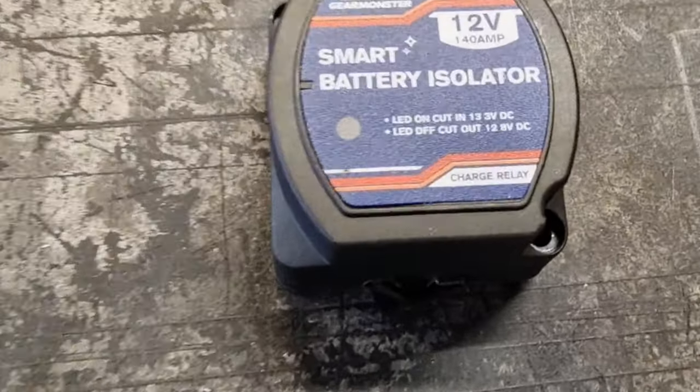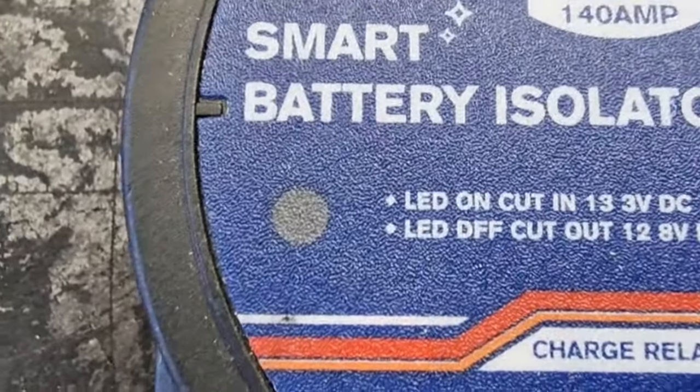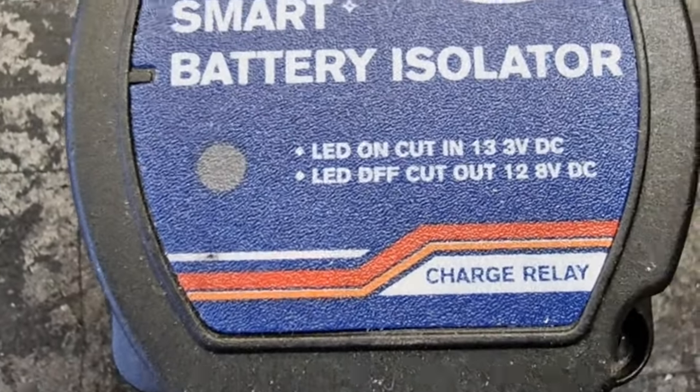This is a voltage smart relay. If you look closely, it will tell you the voltages that it cuts in at, which is 13.3 volts, and it cuts off at 12.8.